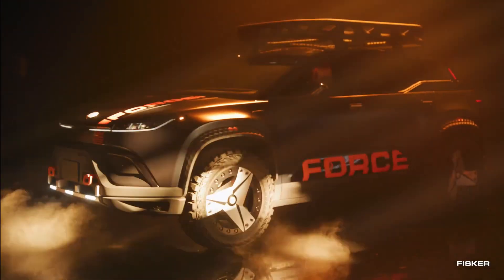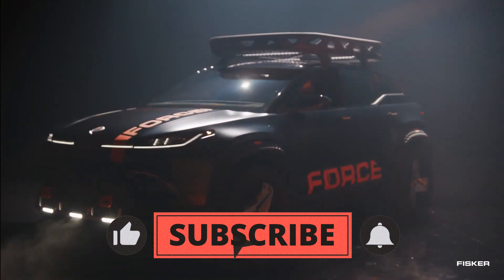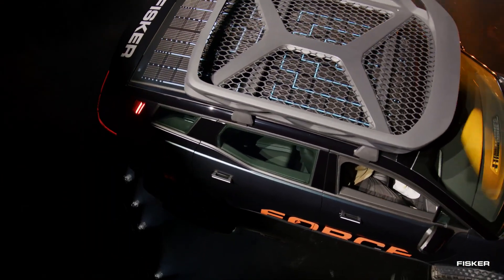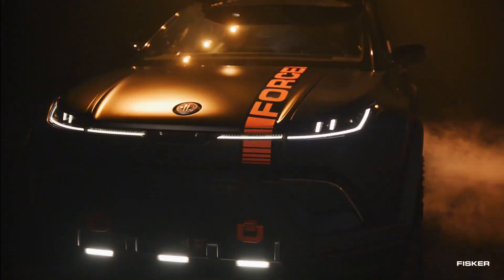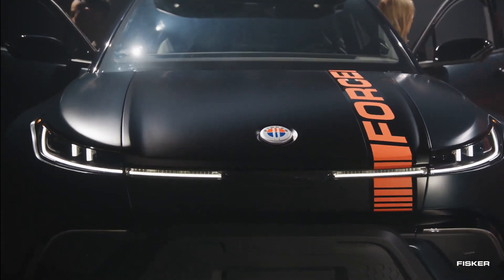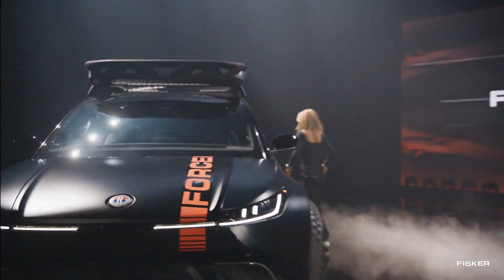The defining feature of the Ocean Force E SUV lies in its new, wider stance. This striking look is achieved by extending the Ocean's fenders beyond the body, incorporating a cool and stylish sculpted diamond impression pattern effect. The stretched fenders serve a practical purpose as well, providing ample coverage for the larger wheel and tire package, completing the SUV's powerful and commanding appearance.